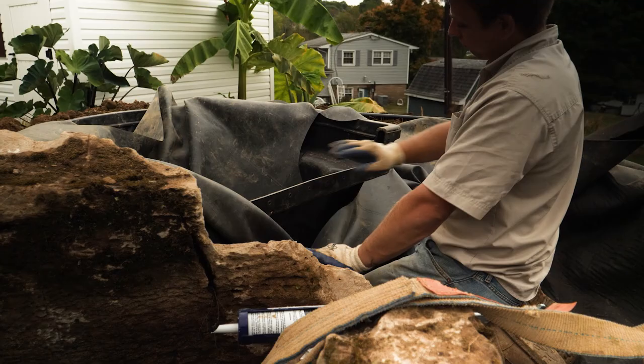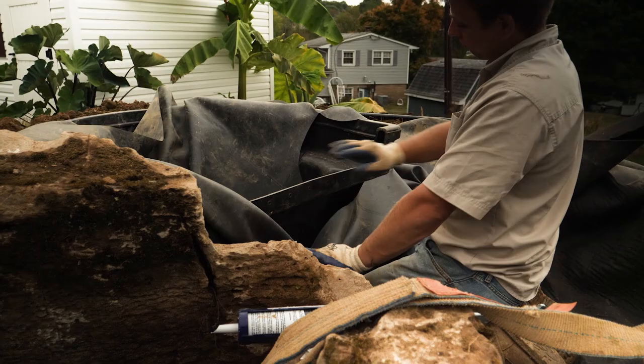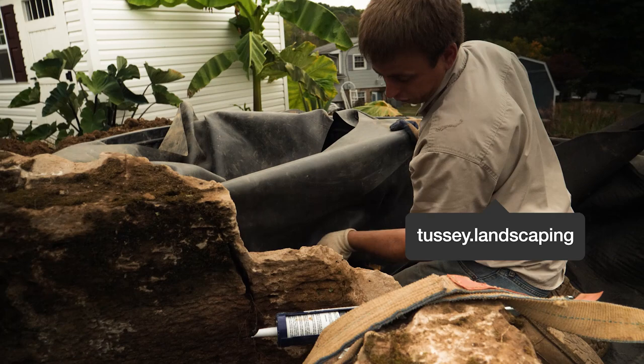Getting ready to put this patch on the liner in front of our biofalls. So this is the biofalls right here. Hold that liner up, make sure there's no wrinkles, make sure there's good slack here — which is really important.